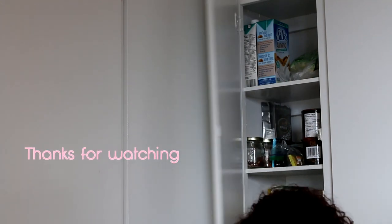But this one, this one can stay. I hope you found this video helpful. If you did, let me know by hitting the like button. And until next time, love you later.